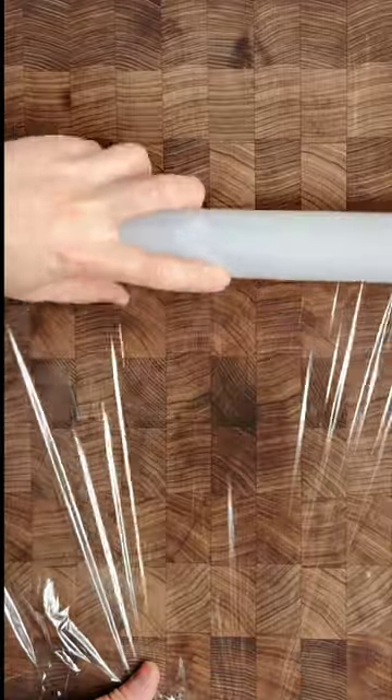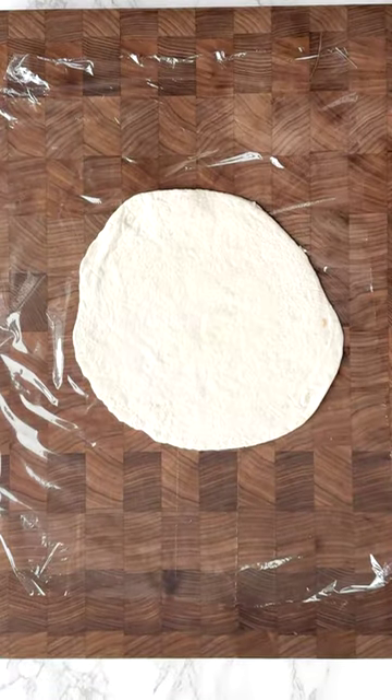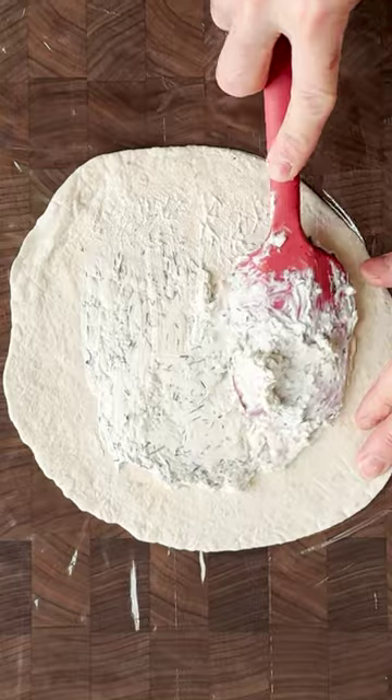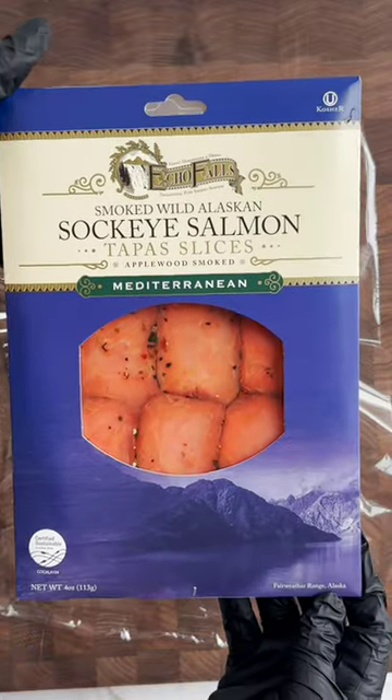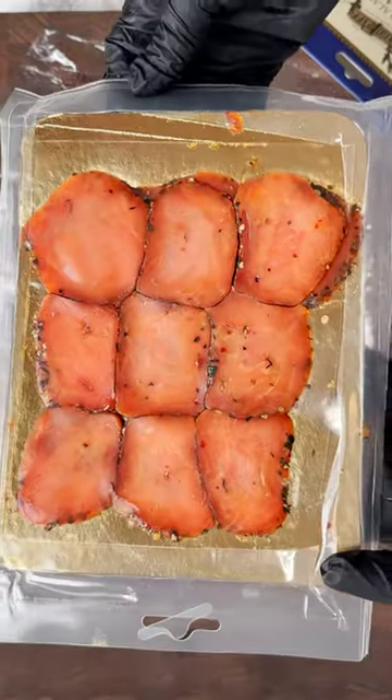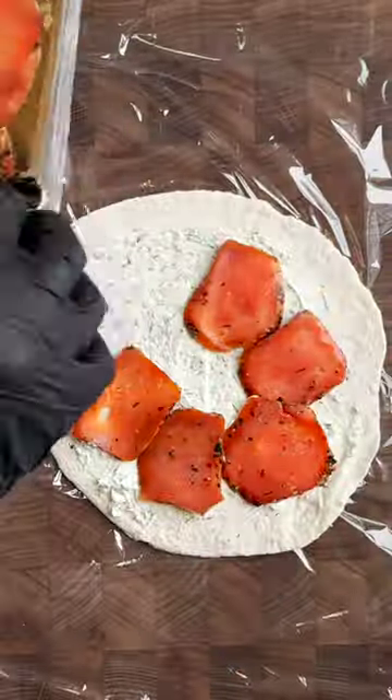Roll out the cling wrap and lay tortillas down flat. Evenly spread the desired amount of lemon cream cheese mixture onto the tortillas, leaving half-inch edges. Next, add a single layer of your favorite Echo Falls smoked wild sockeye salmon tapas slices.